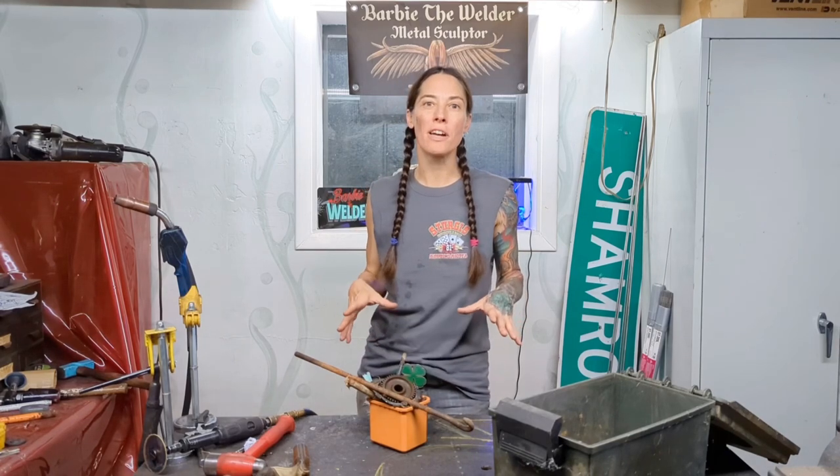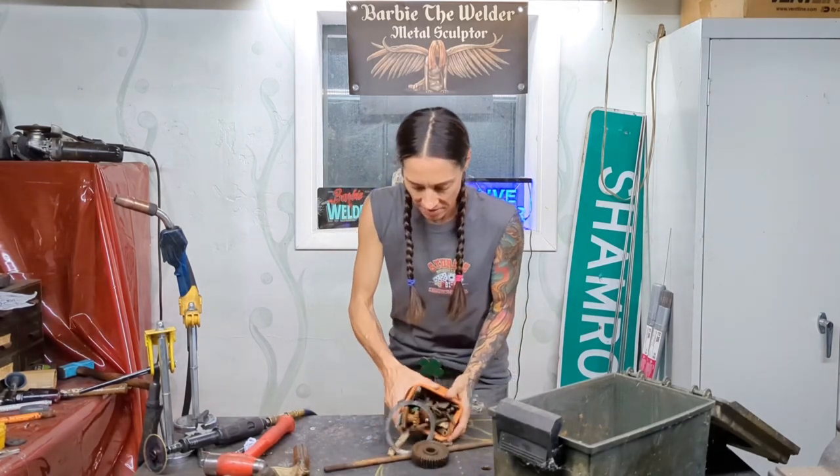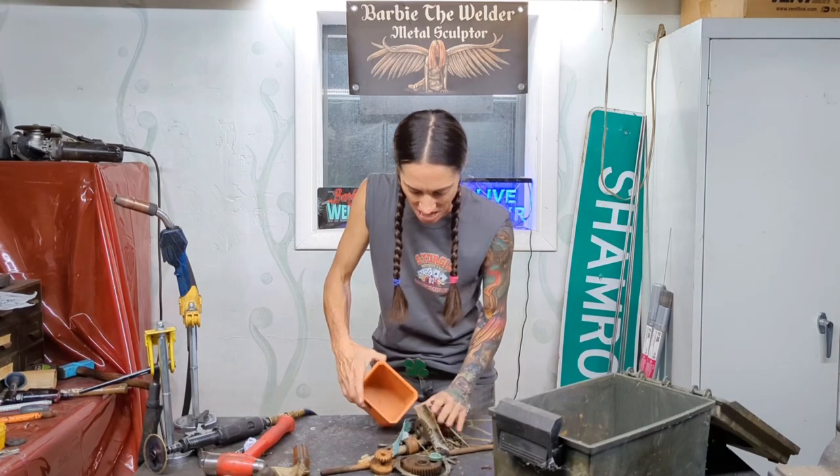Metal is everywhere and it's free. You just have to be creative in your search, be thoughtful and think about places where most people wouldn't look. You're an artist — it's what you do. Let's take a look and see what I found, and let me show you how to choose pieces to create scrap metal art.